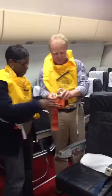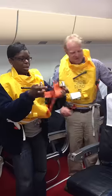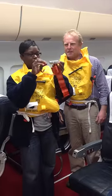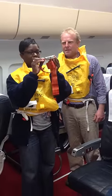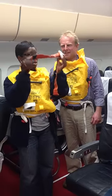Don't forget the seatbelts. Should we experience any turbulence, seatbelts into the clasp like so and then pull tight. To release: flap up, buckle out.